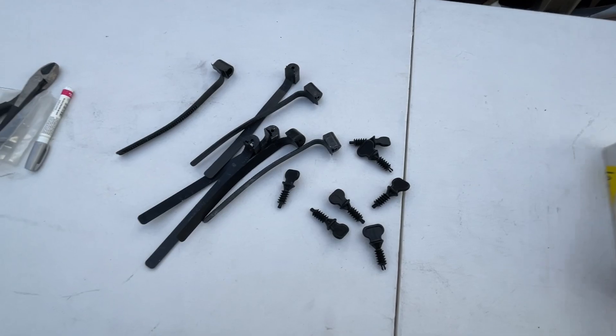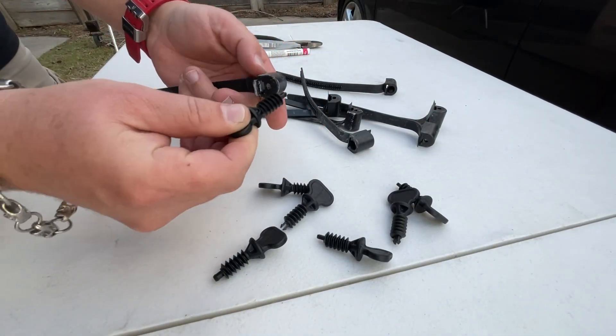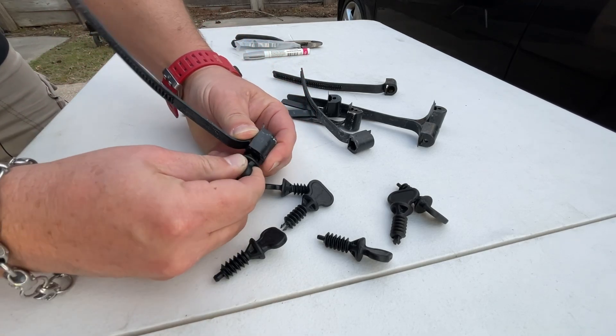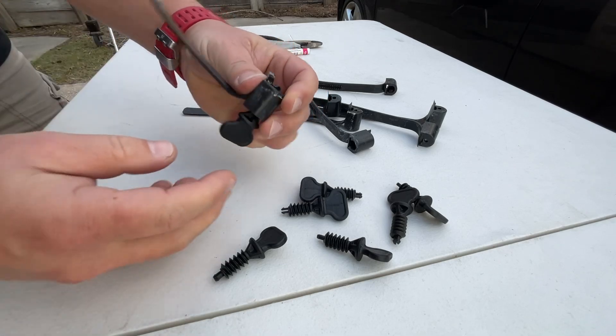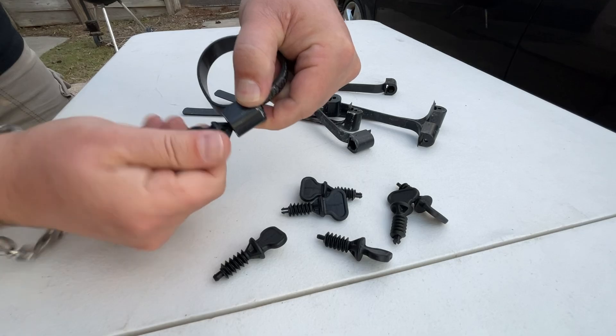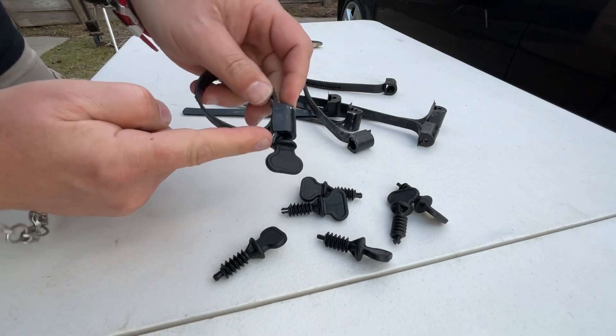That's just the stubborn German in me and I pay the price. The way these work, you've got this little screw thing here and you stick that in the hole until it clicks and you can see the clip comes out at the end there. Then you just have this tie and you turn it and it cranks down and comes out the other end.